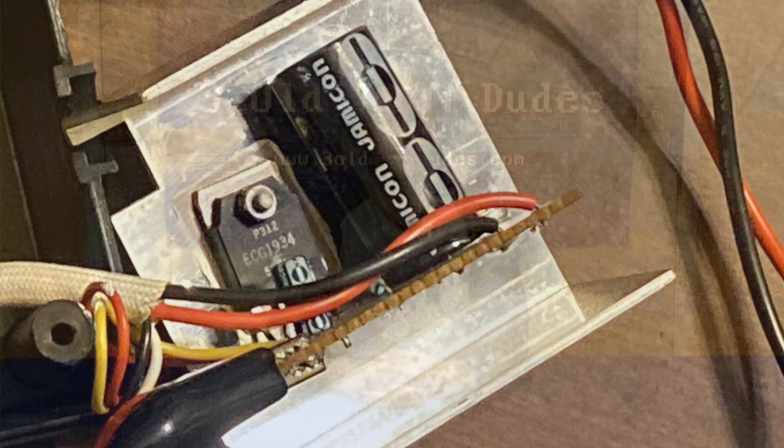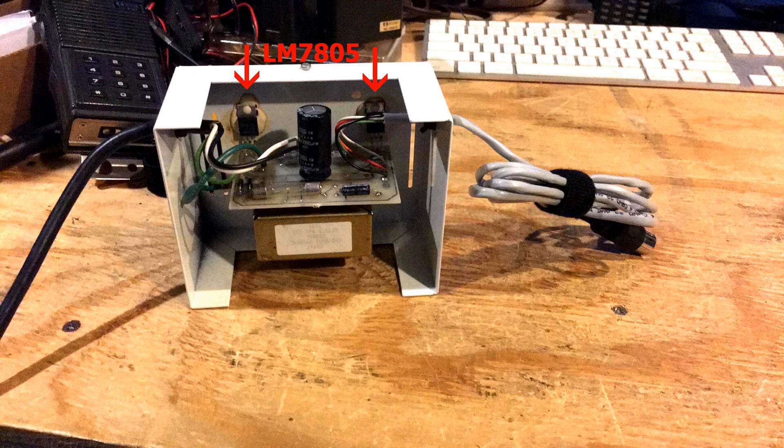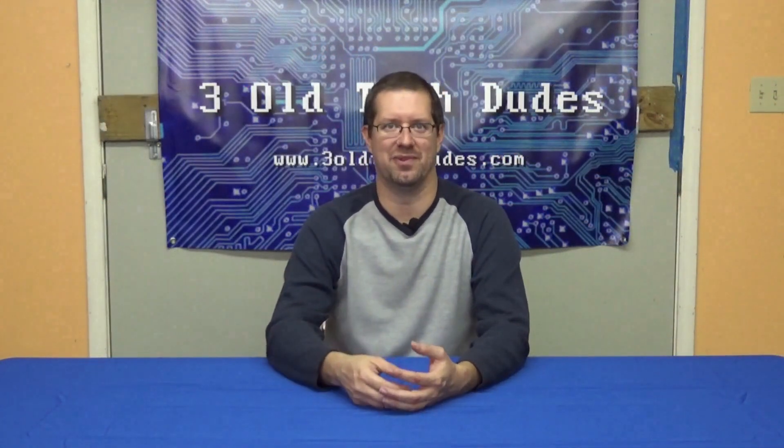Nathan had suggested using two of the most common and well-known 5-volt linear regulators, the LM7805, which is a 1-amp regulator. As the C64 draws about 1.2 amps, two 7805s wired in parallel is a viable solution. In fact, Nathan has an aftermarket power supply that uses this configuration. However, due to my desire to keep with the KISS principle — keep it simple, stupid — I very much desired to try to stick as close as possible to the circuit already in the power supply I have, so I decided to go the route of finding a viable replacement individual voltage regulator with the proper ratings to work in the circuit.